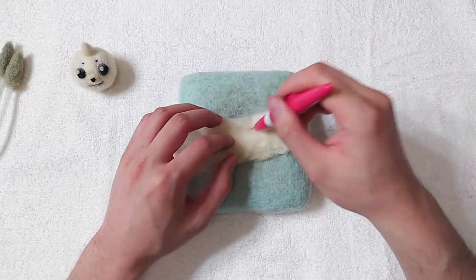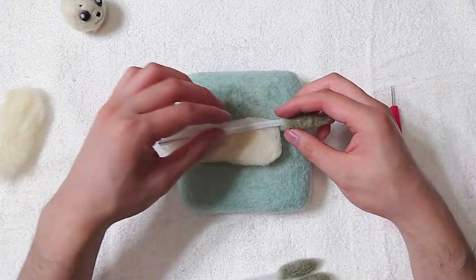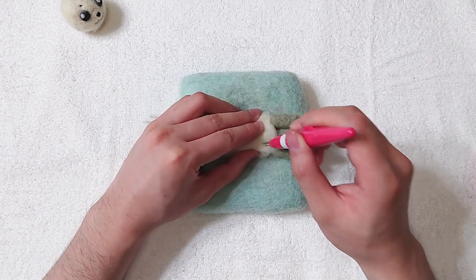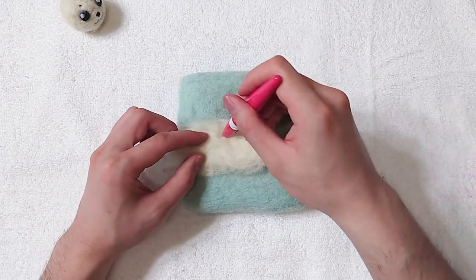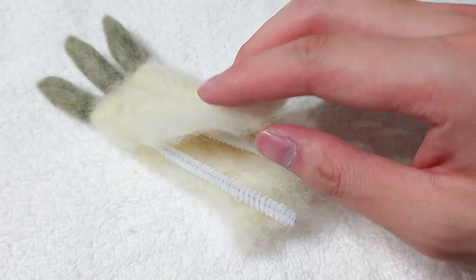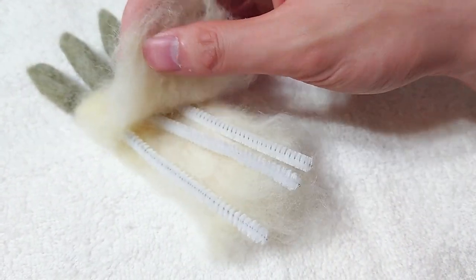Same thing for the rest of the ears. The ears took me some time to make, but I do think it's the most efficient way to go about it if we want to make them poseable. Here is a better look at the armature for the ears — let me know in the comments if you have better suggestions.